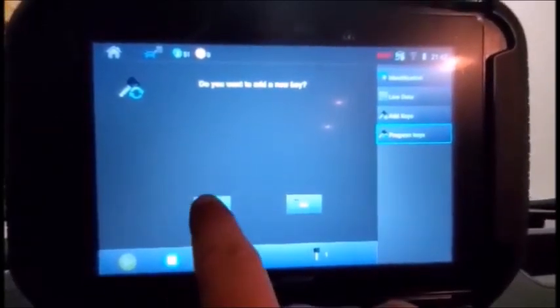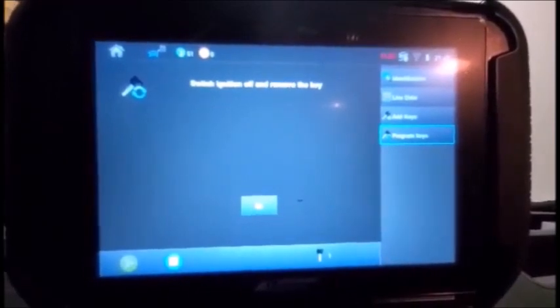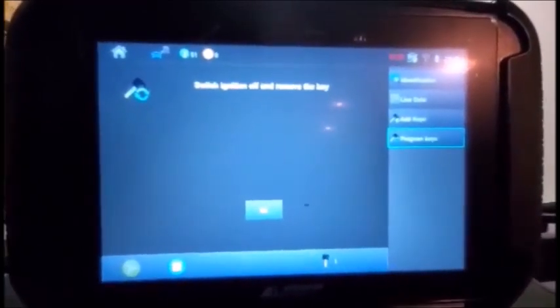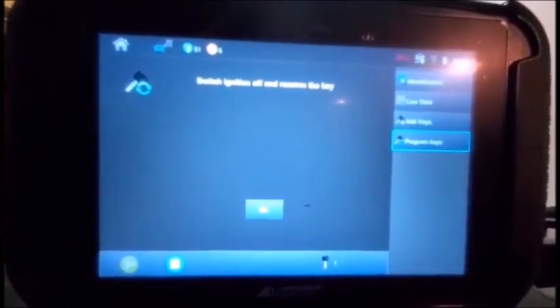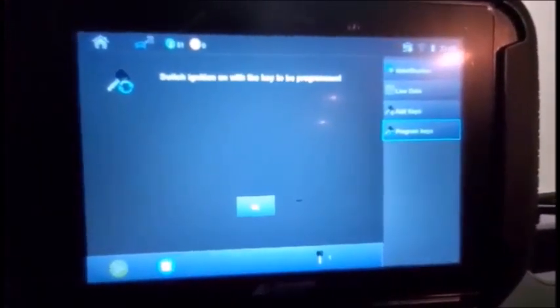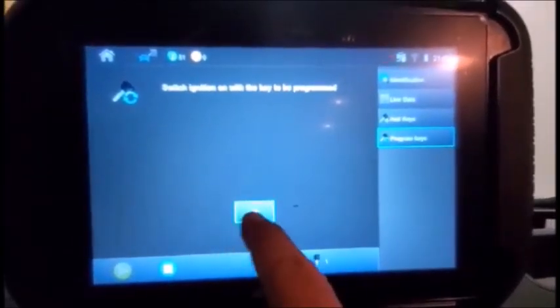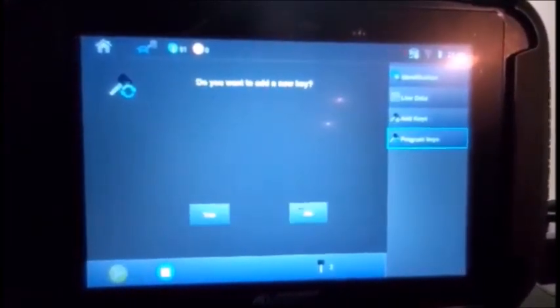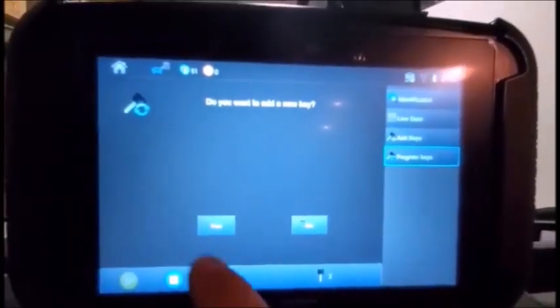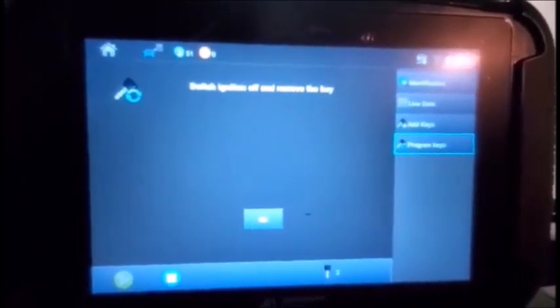To add a new key, press yes and put a new key in. Notice each time the key count is going to go up one. So we're going to end up with four keys. On the bottom that is two keys. We're going to program another one — position off, get another key.